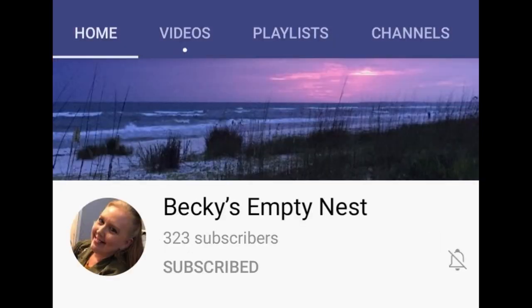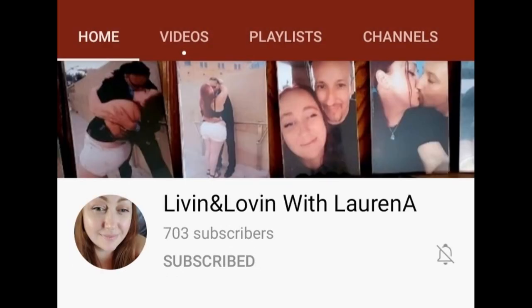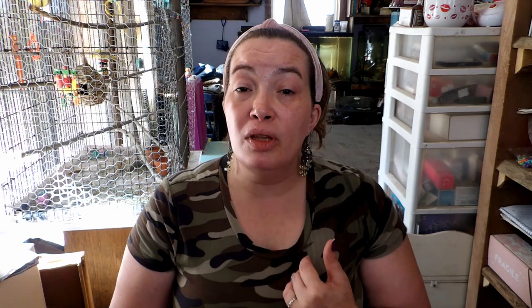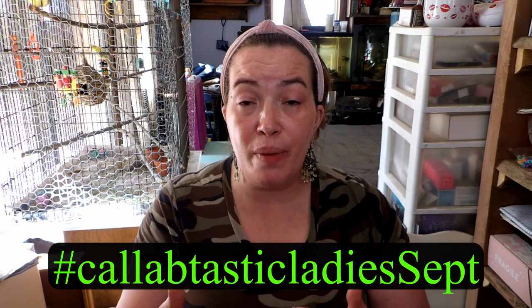Before we get started, if you don't know who everybody else is in the Collabtastic Ladies, there is Lori Latimer, Becky's Empty Nest, Living and Loving with Lauren A, and Jamie Girarzi. I will leave all of their links up here and down in the description box. There's also a hashtag in the description — if you click on that it'll take you to everybody's videos.